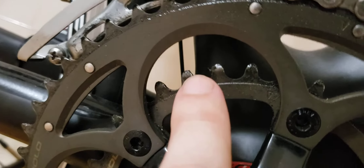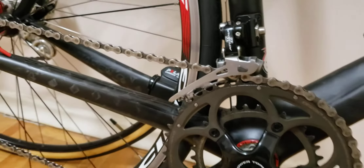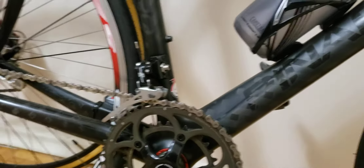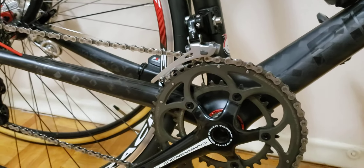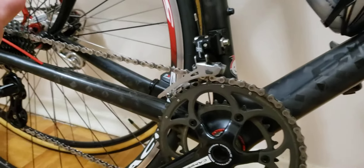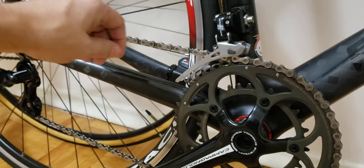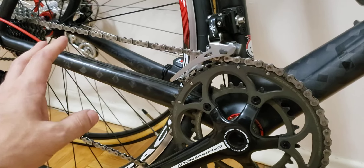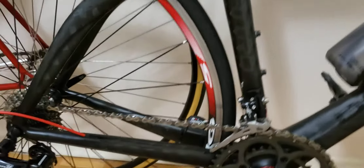I also had the chainrings inspected, and if you look at them they appear brand new. That's been well taken care of. If you look after your chain and your chainrings, you're in good shape — this stuff can get expensive. I use a chain checker to monitor wear regularly, which I've shown in my other videos.